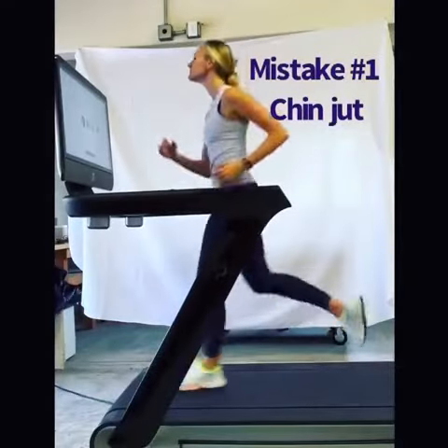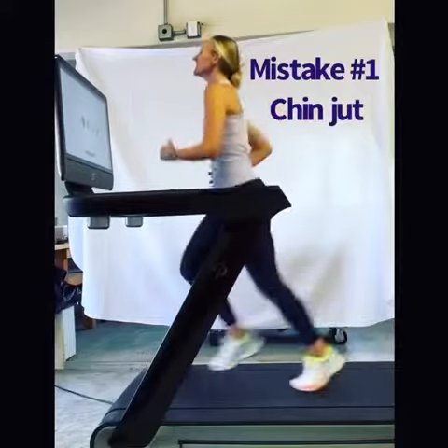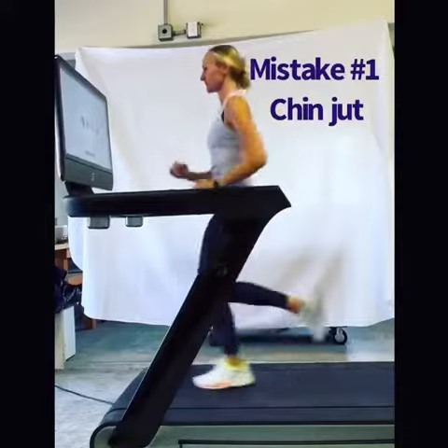So in this clip, I'm going to jut my chin forward. This makes it really hard to breathe. You want to keep your chin tucked and eyes level, so you keep that airway open.